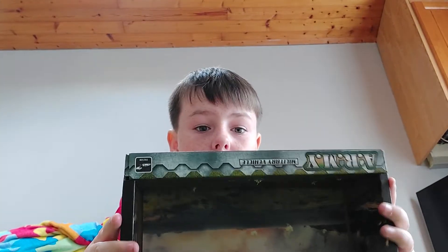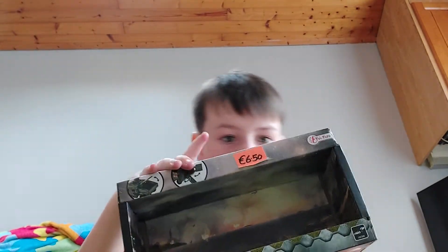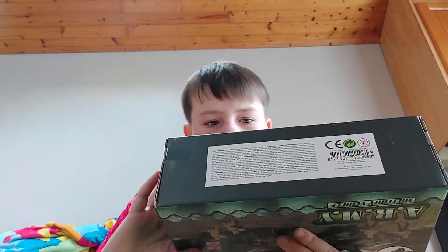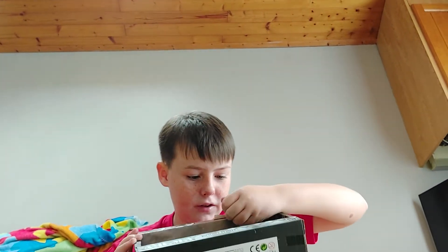So there's the box art — it's a military army vehicle. It says 650 at the news agents. There's a sticker on it, actually I think that's a bit of tape.